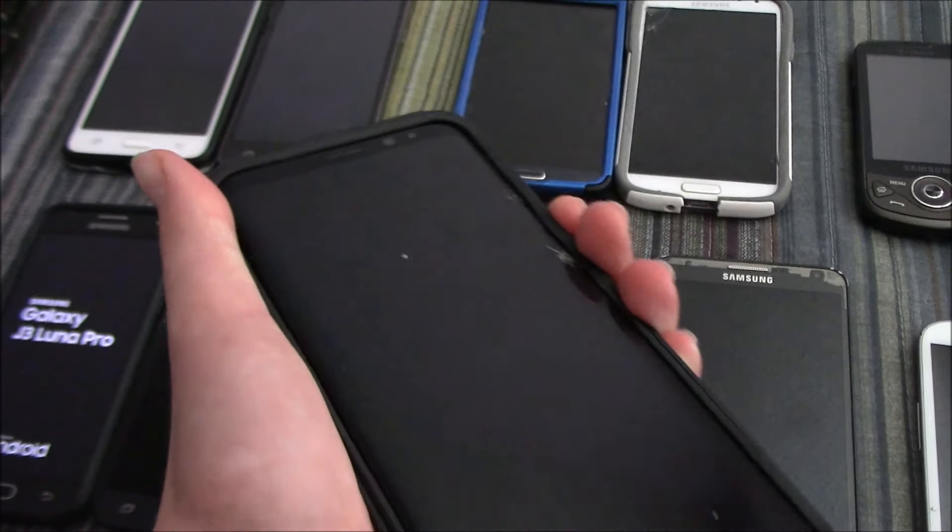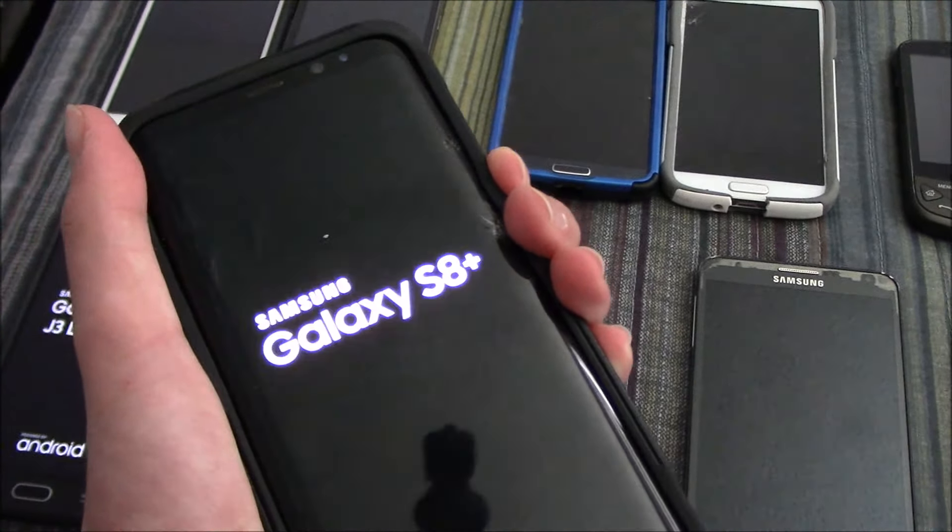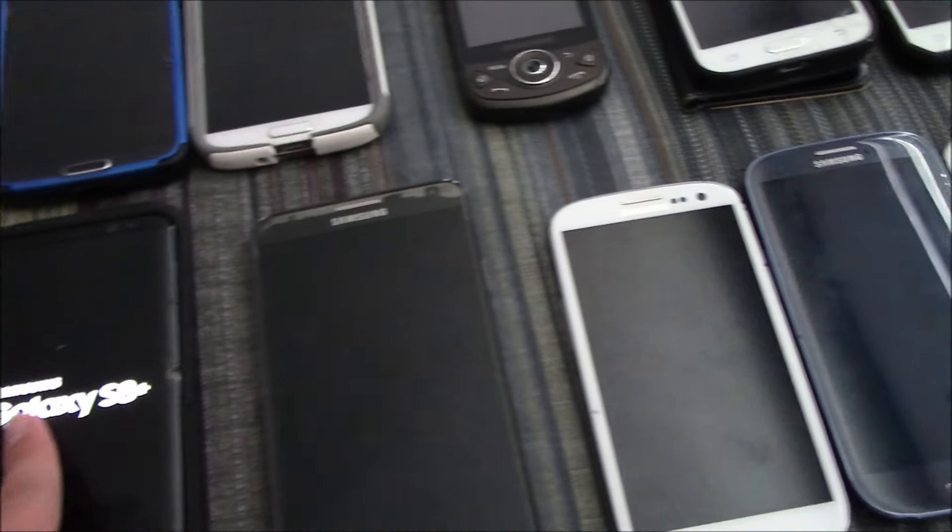This is my Samsung Galaxy S8 Plus. It's got some screen burning and it's cracked, but otherwise it works fully.